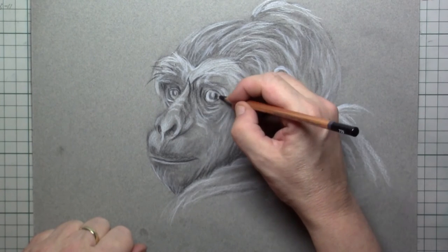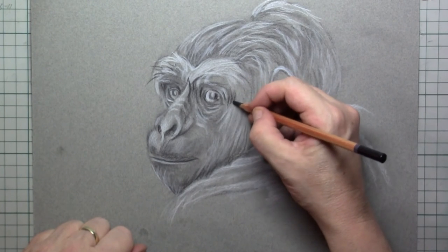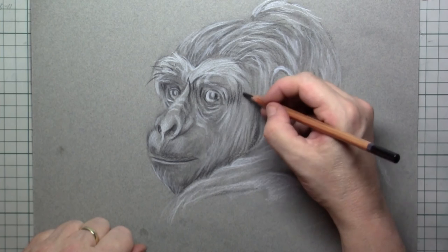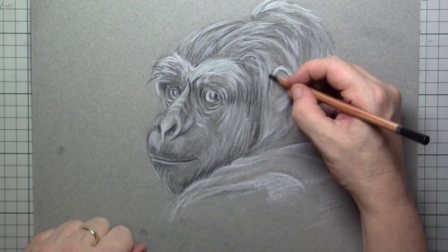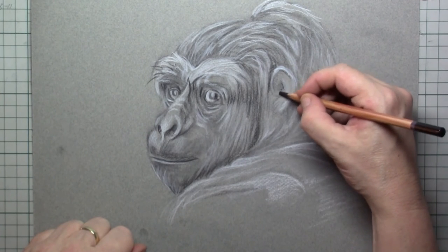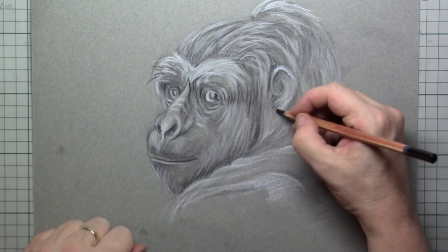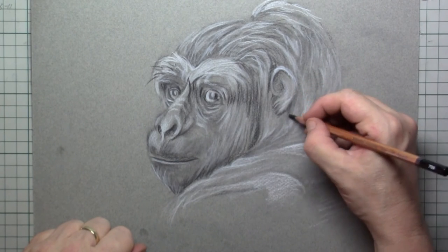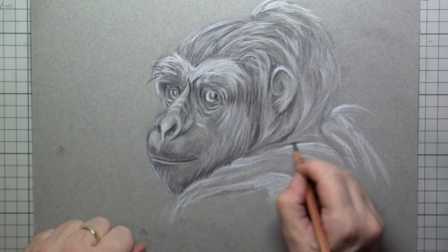Here you can see me drawing in the dark shadow on the edge of the face, but I'm also using it for all those wrinkles around the eyes, the inside of the ear, the ear lobe, and the shadow around the ear so that the ear really pops out.